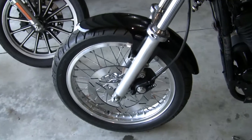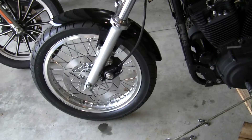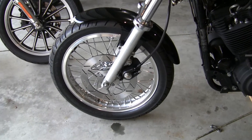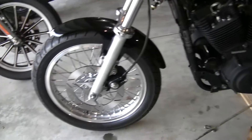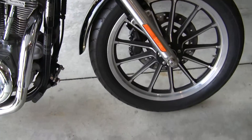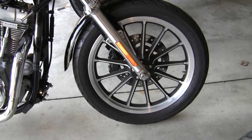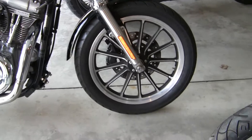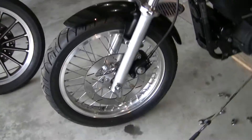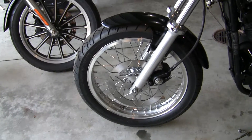This 2002 came with a dual disc front end. In 2000 they changed the wheel bearings — 2000 was the first year that they put the sealed bearings in the Harley wheels, the front end. They changed a lot around when they did that, going from that to this older style — 1999 and before — Timken bearing.